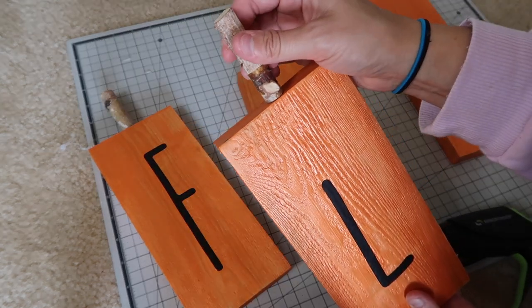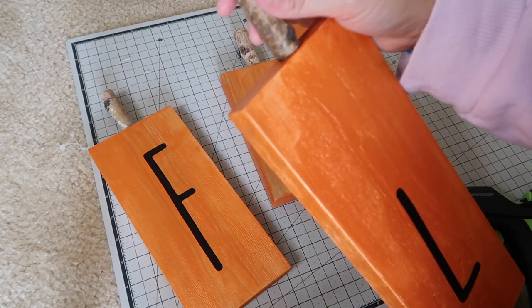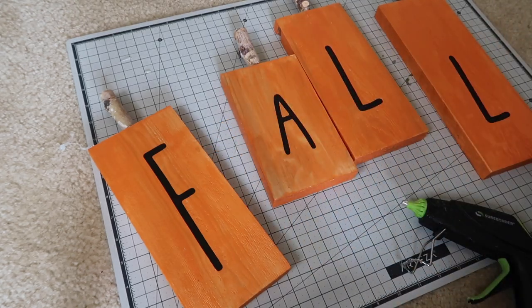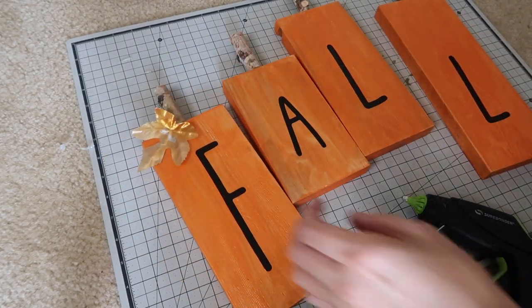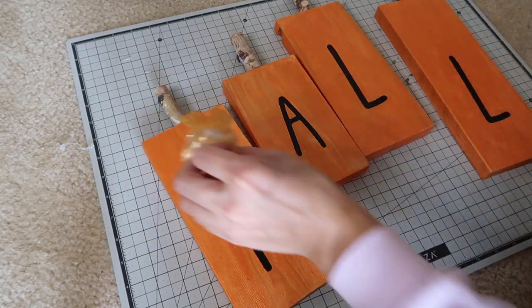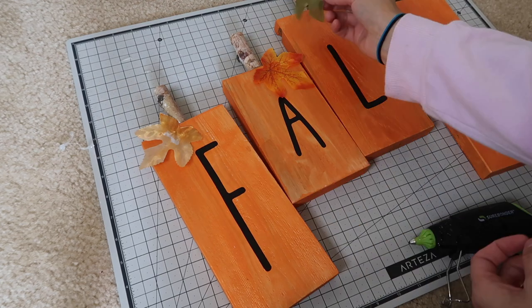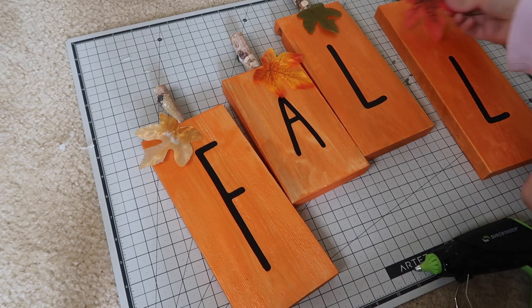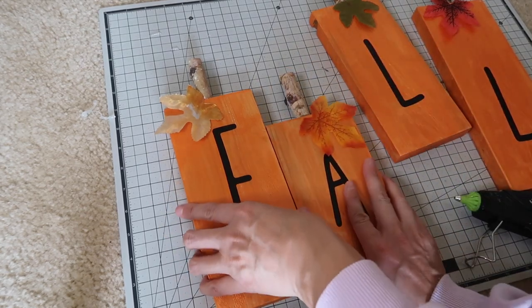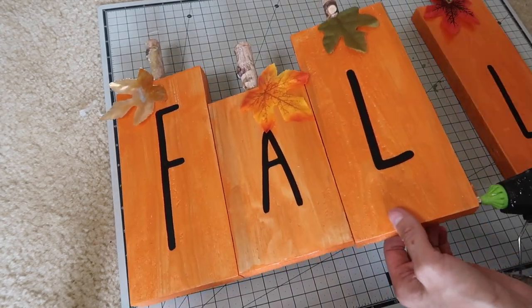I really like the tall ones — I know Dollar Tree has chunky wood pieces but these are my favorite; I actually picked them up around springtime. Then I'm using some leaves from the Dollar Tree that came in a big bag, gluing those to the top. Once that's all done I'm gluing all the wood pieces together so I can move it around as one piece — it also stands up a lot better when they're all glued together. This was super fast and easy; I did this all in one day.